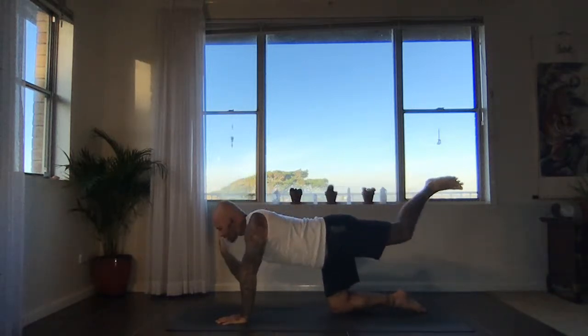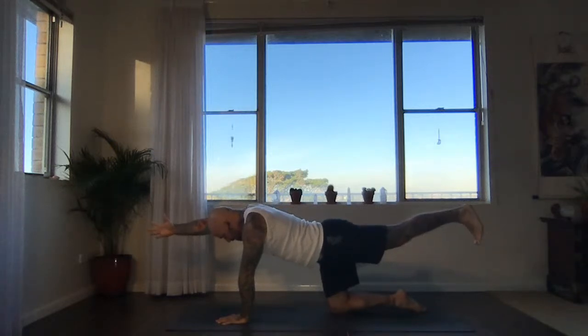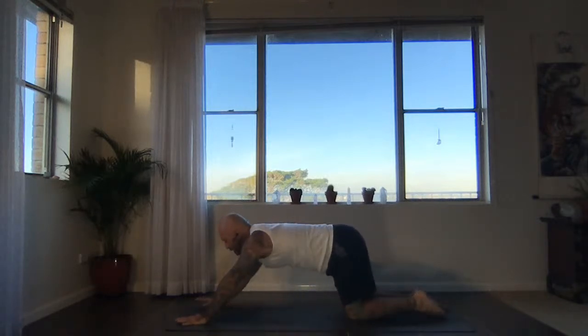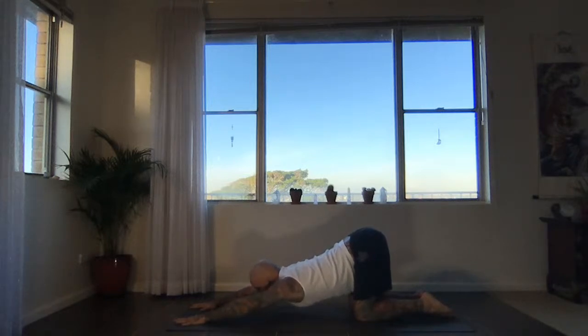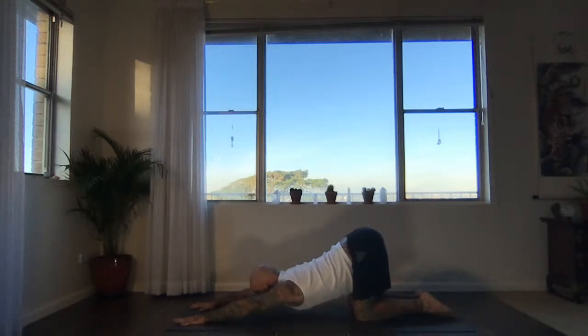Next exhale, extend left heel back, right hand forwards, draw belly and ribcage in. Then place right hand and left knee down — Anahatasana. Walk the hands forwards, inhale. Melt the heart, chin or forehead to the earth on your exhale. Every exhale, it feels like the chest and shin go closer to the earth.